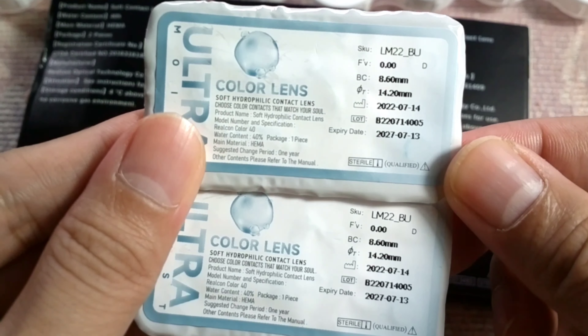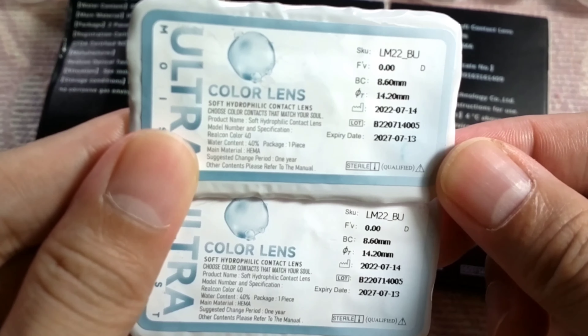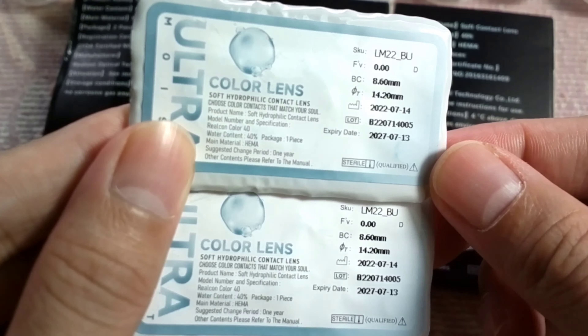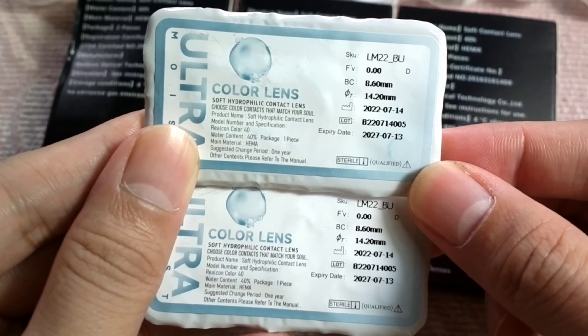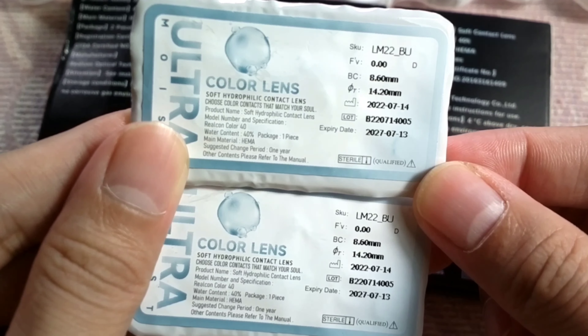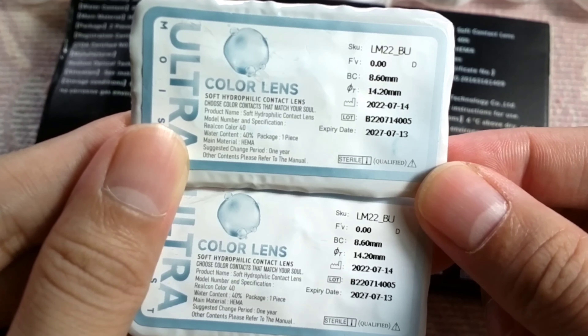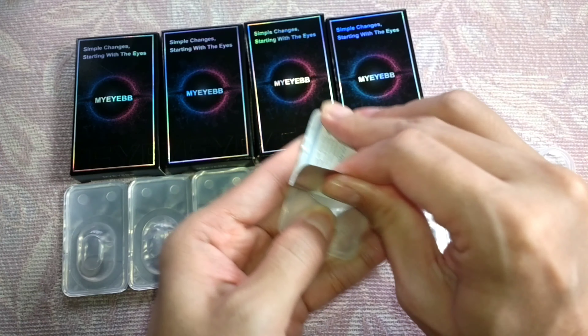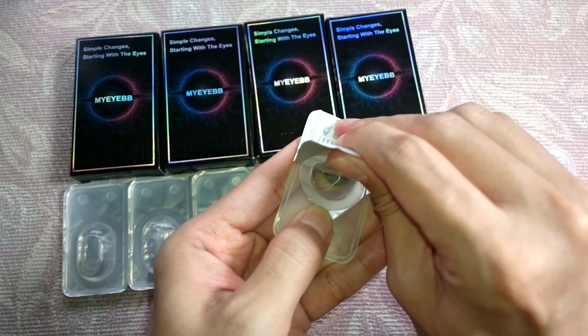Base curve for Syn Brown is 8.50; the rest is 8.60 millimeters. Diameter for Syn Brown is 14; the rest is 14.20 millimeters. It is available with grade or power, and these are yearly replaceable lenses.